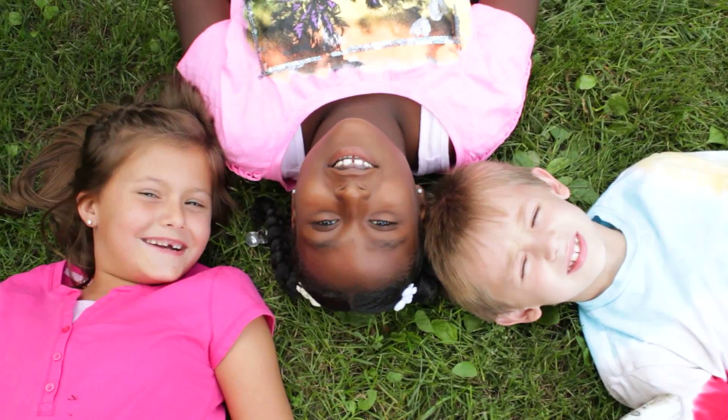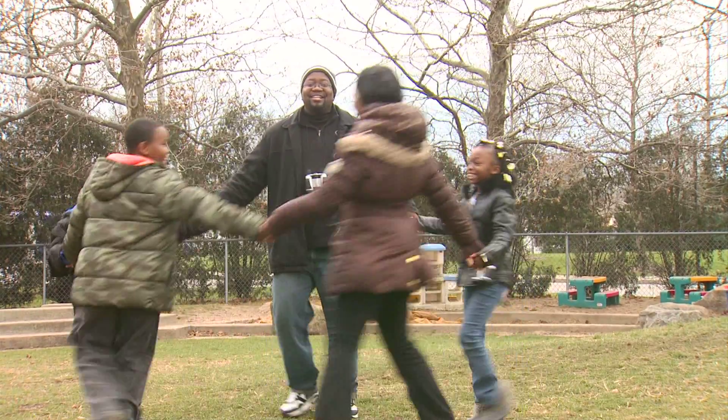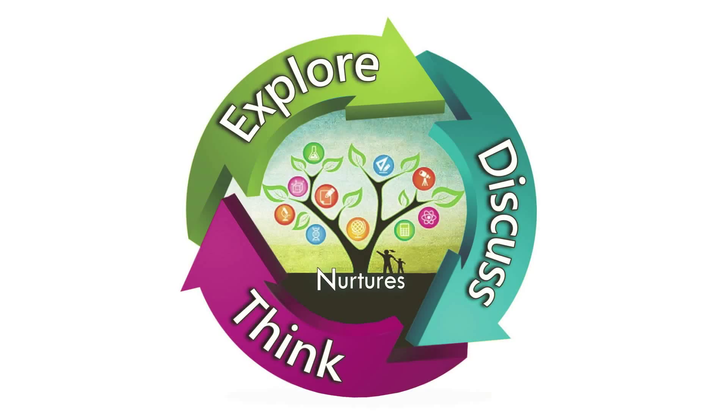Explore! Discuss! Think! You are a partner in your child's learning. Learning something new each day can be fun for both you and your child. Prepare to journey with your child through an exploration of your sense of smell.